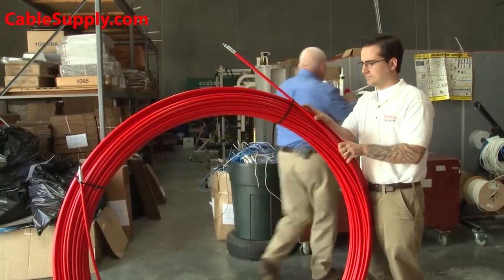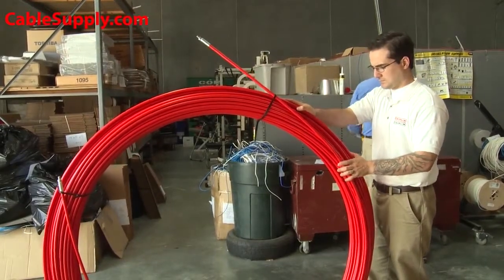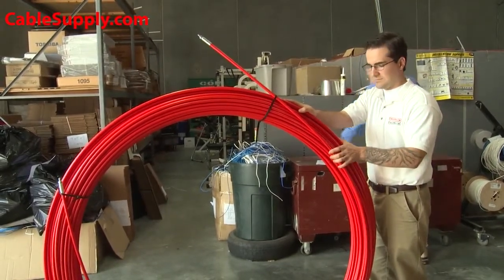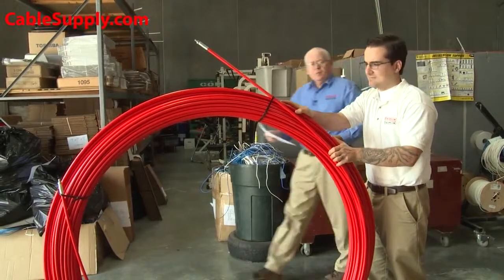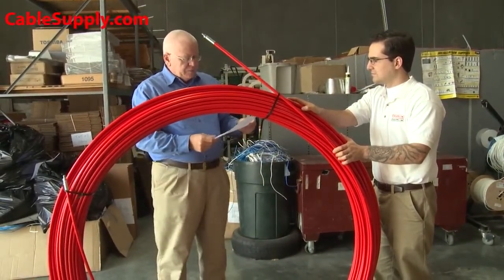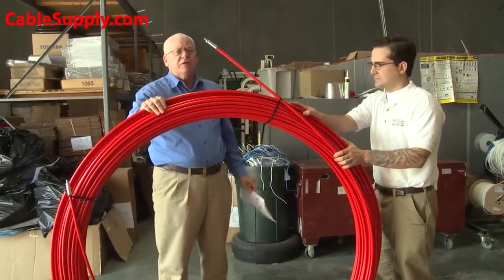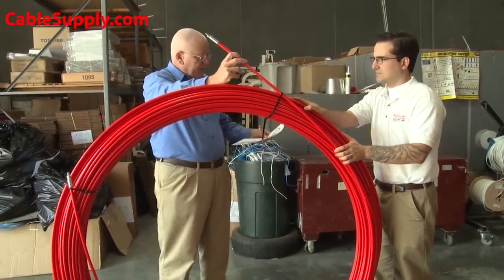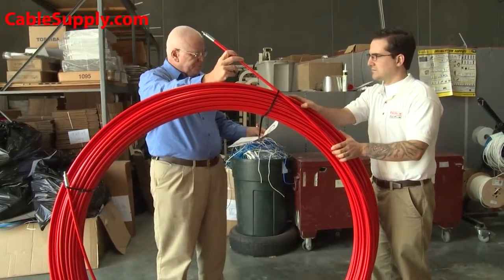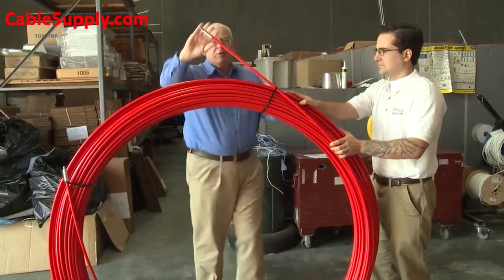So I'm going to put this back and we're going to talk about some of the characteristics of the Big Buddy from Jameson. It comes in sizes from 400 feet all the way up to 1,000 feet, and it's a half-inch diameter core — heavy, thick fiberglass.